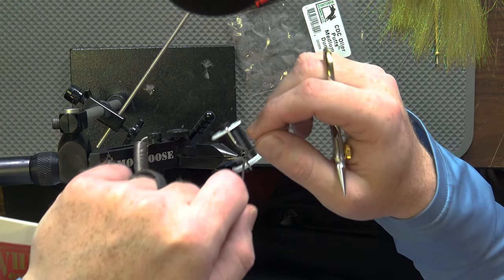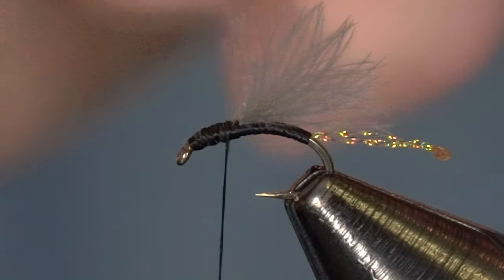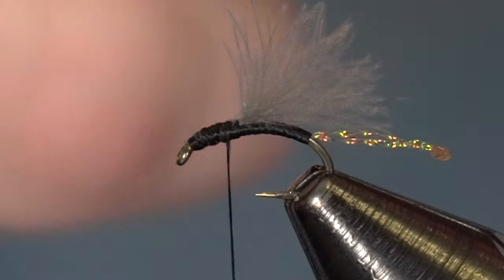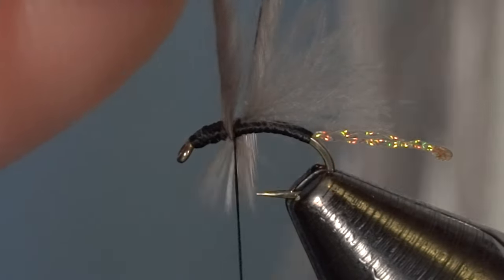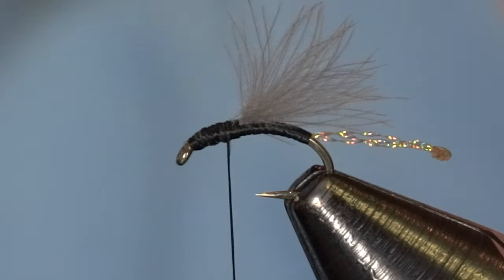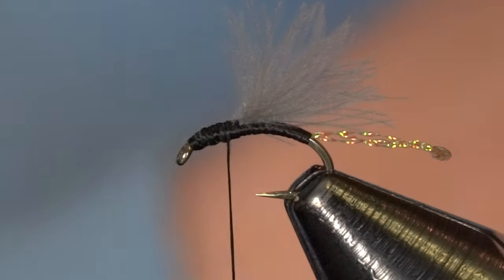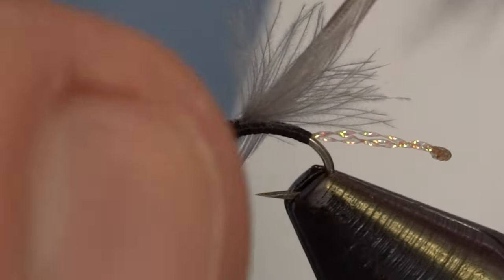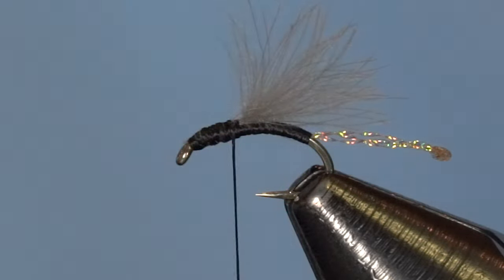These midge saddles are great for anything size 18 and smaller, and you've got a lot of material to use. This is going to be a lifetime purchase for your dry fly hackles on small flies. Now we're going to locate the right gauge — you can use a hackle gauge for this as well as the hook. I'm measuring it out; that one's a little bit long, which on that first fly we were showing was slightly oversized. Sometimes that's a good way to go, but if we can find a nice true-to-size one, that's definitely the goal.